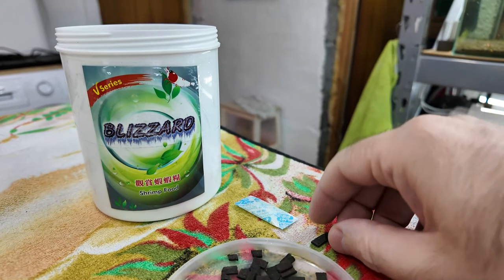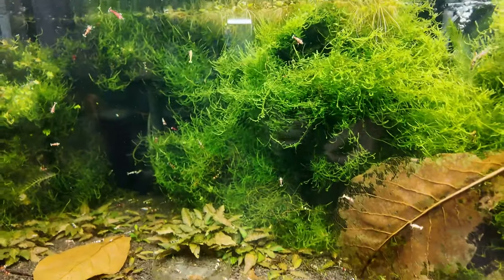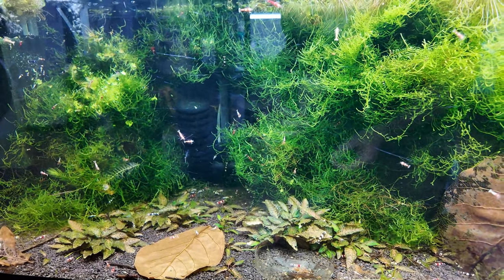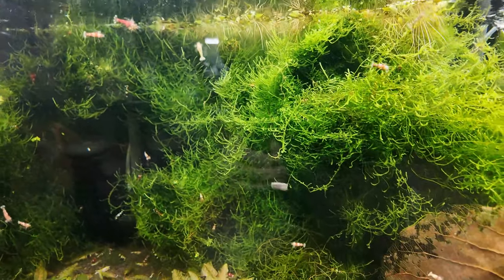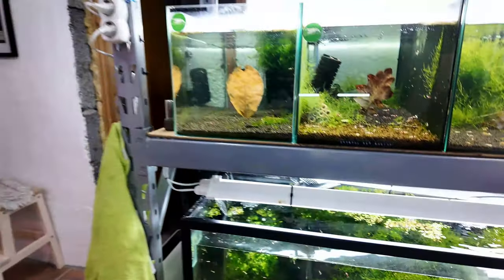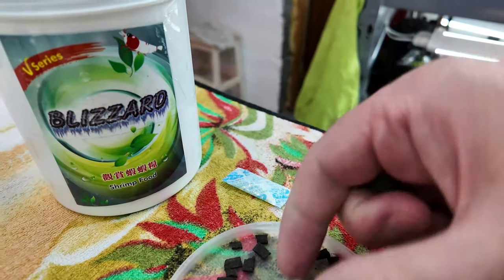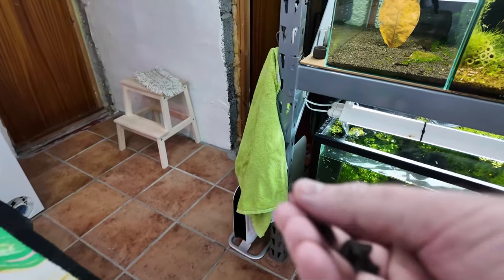Let's get this into the tanks. So this is my bee shrimp tank and there are loads and loads of shrimp in here - probably close to a thousand shrimp. The food sinks really, really easily. I'm just picking up a handful of small bits and putting it in as we go.